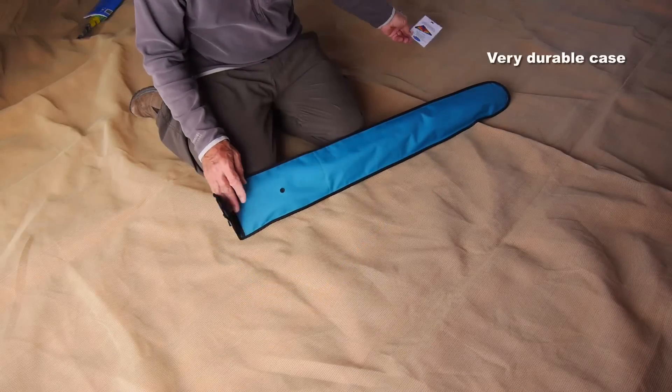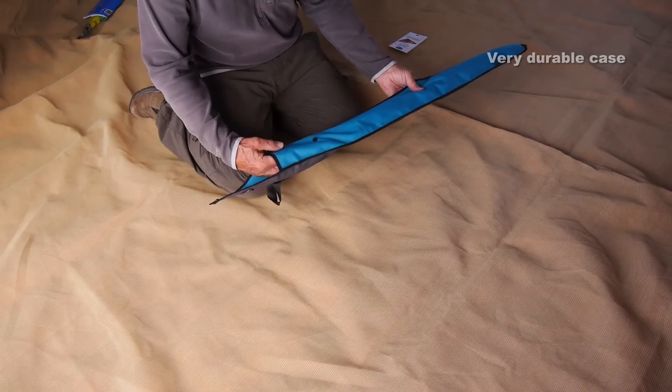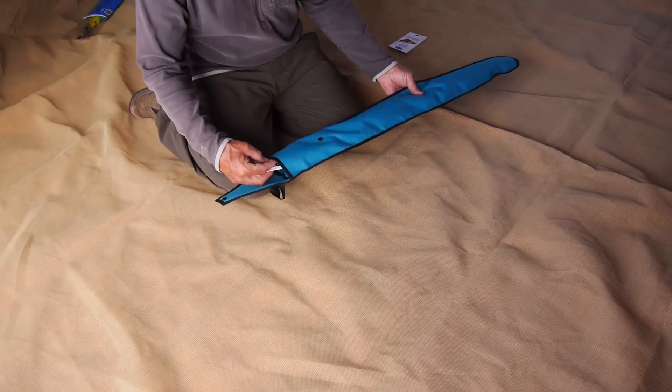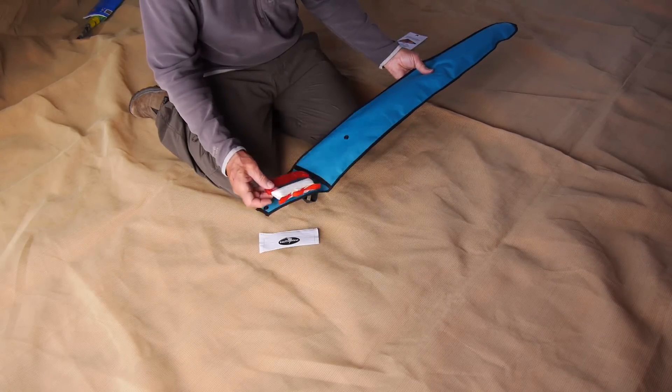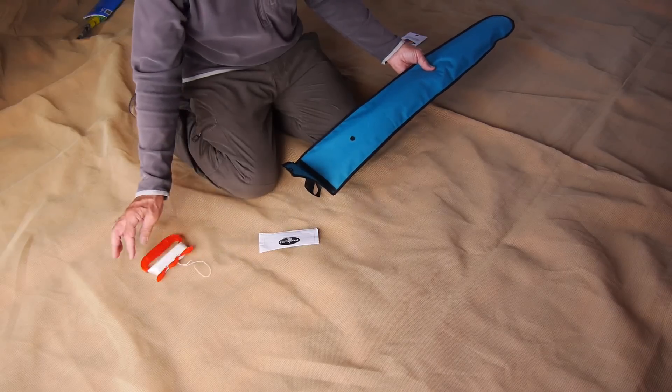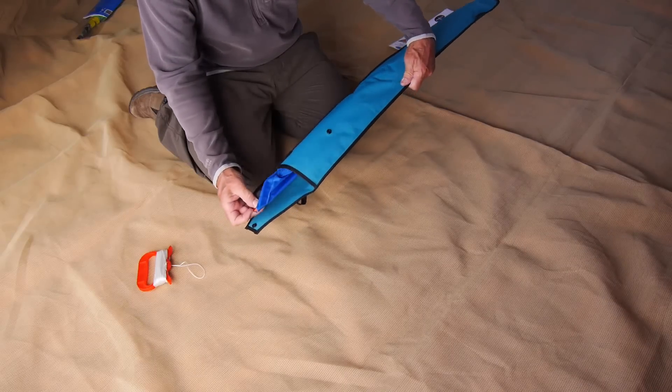The bag it comes in — the case — is very strong and will last as long as the kite. Inside you'll find some simple instructions, some good quality flying line, and of course the kite itself.